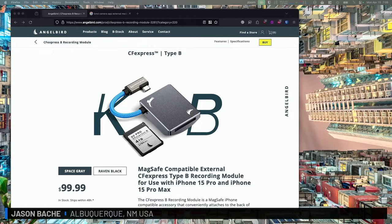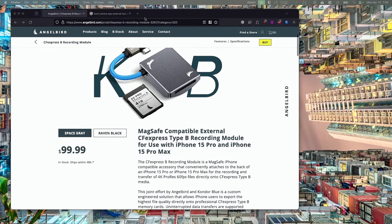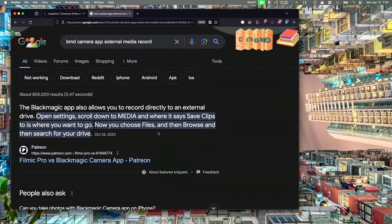Next question from Andy Kokendorfer in Vieira, Florida: Would the new $99 external CFexpress card interface for iPhone 15 work directly with the Blackmagic camera app? Jason answered yes — the Blackmagic camera app is incredible and the Mix Pre 6 will work directly with it. You can do remarkable things with any class-compliant app. The iPhone 15 Pro Max will work, and recording happens directly onto anything through the iPhone as long as it's a class-compliant hub.